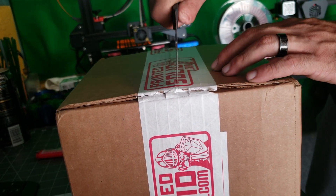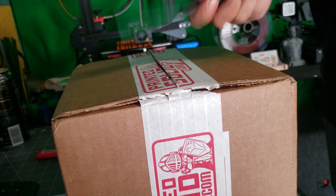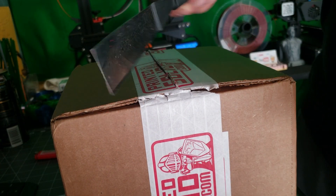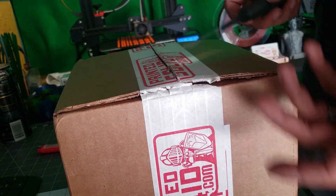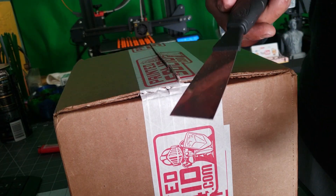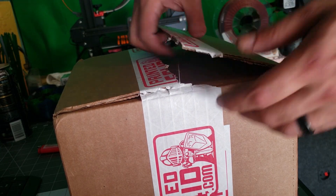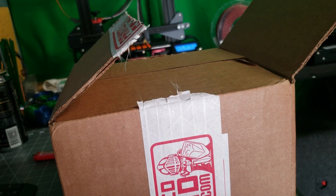This is just an extra multi-tool — I would recommend your scraping tool, you know, that you use to scrape your plate with. I have about six, so good to have. Let's open her up and get a first look in here for you guys.